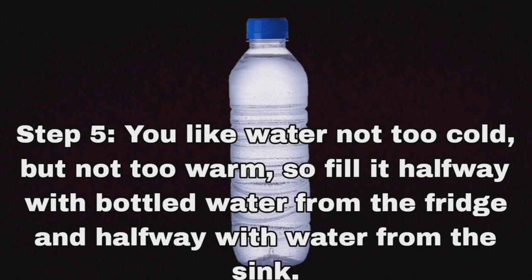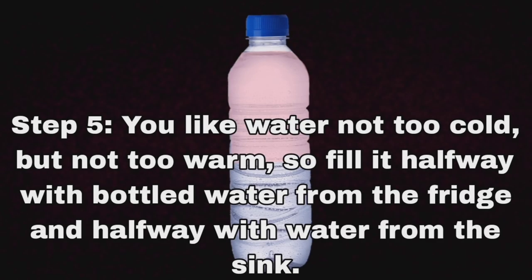Step 5: You like water not too cold but not too warm, so fill it halfway with bottled water from the fridge and halfway with water from the sink.